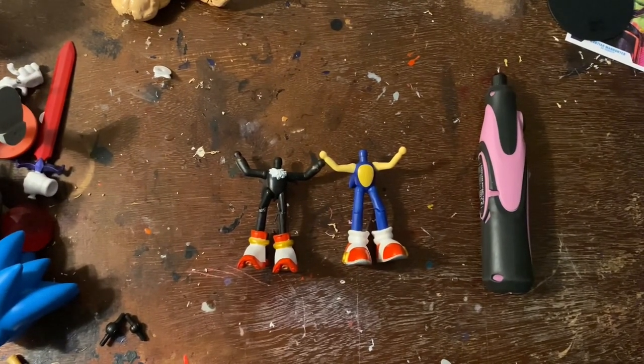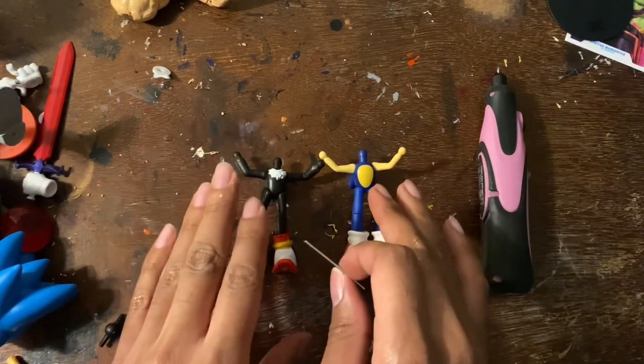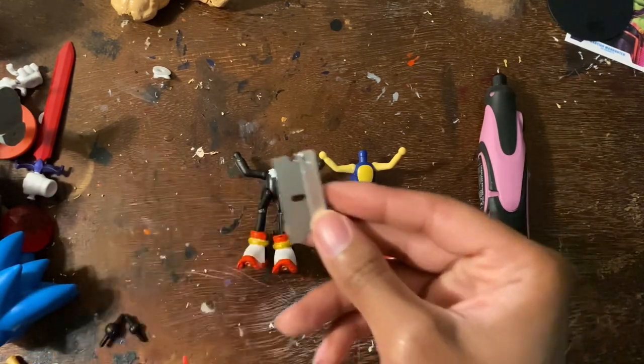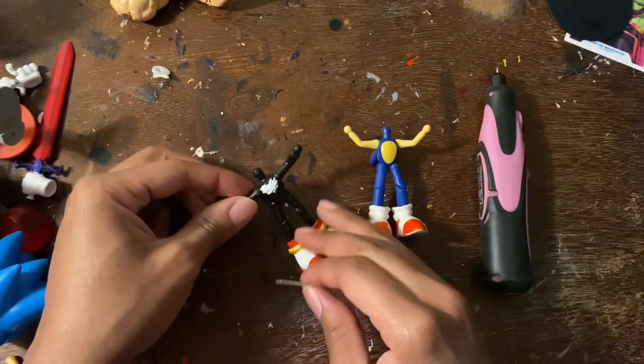Okay guys, welcome back. Now what you want to do is make sure you heat the figures up — just heat the arms up a little bit. You don't really have to, but it makes the cutting a lot easier. You want to get a fresh razor blade, and do be careful because you don't want to cut yourself.